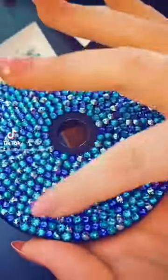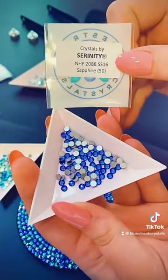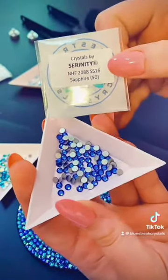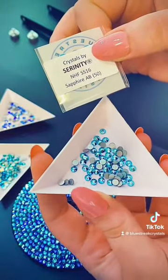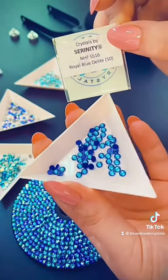The base is blinged, now it's time to do the microphone. I'm continuing to use SS-16 Blue Zircon Shimmer, SS-16 Sapphire, SS-16 Sapphire AB and SS-16 Royal Blue Delight, all from Serenity.